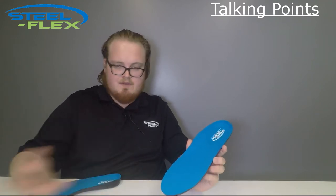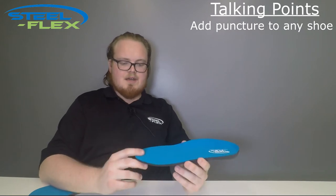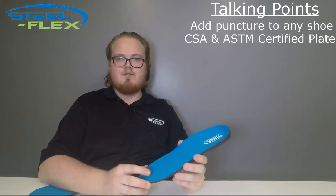For today's video I'll be talking about the puncture resistant insole by SteelFlex. Our PR insoles give any average pair of shoes the property of puncture resistance. There's a CSA and ASTM grade steel plate embedded into this medium density polyurethane footbed.